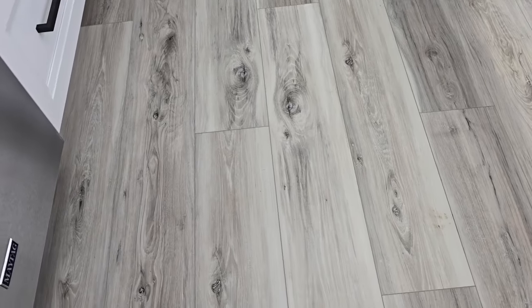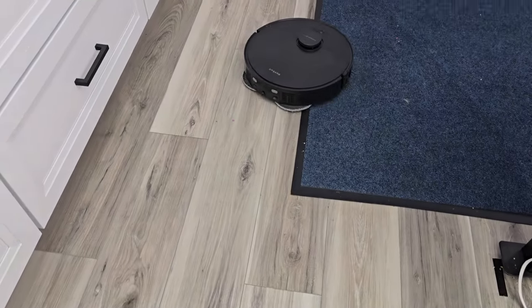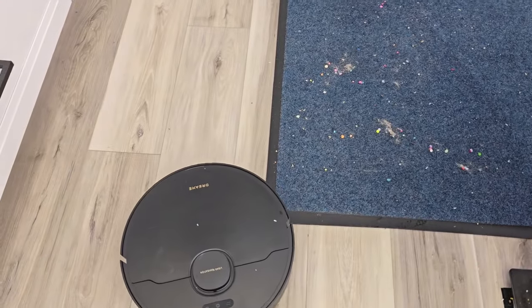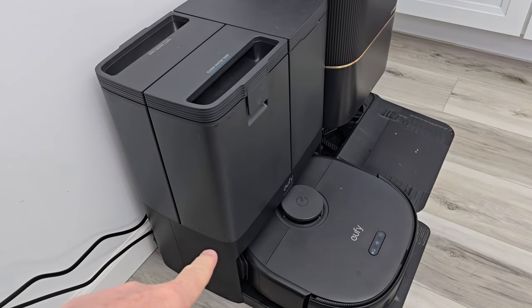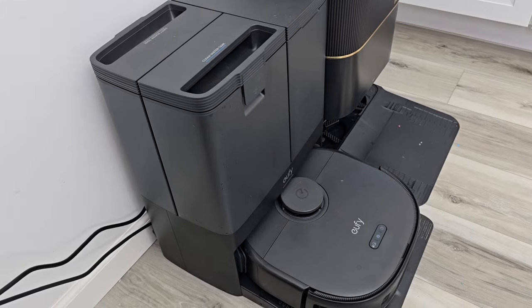These are doing an excellent job mopping — we've almost got all the muddy paw prints mopped up. I put some more hair and debris on the rug because the Dream is going to come back and clean it. After the Eufy is done emptying out the waste bin, it's going to wash and dry the mop pads — that's what it's doing right now.